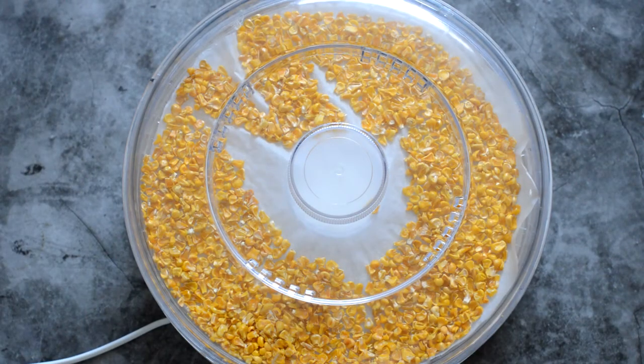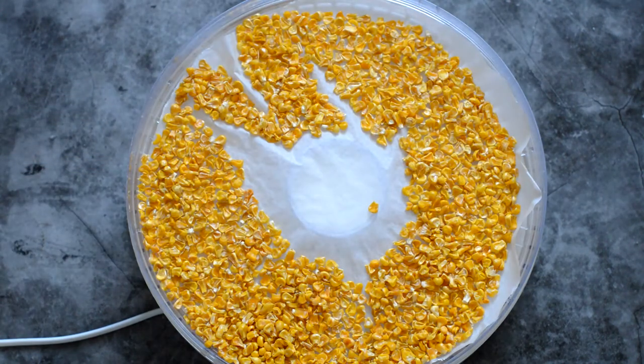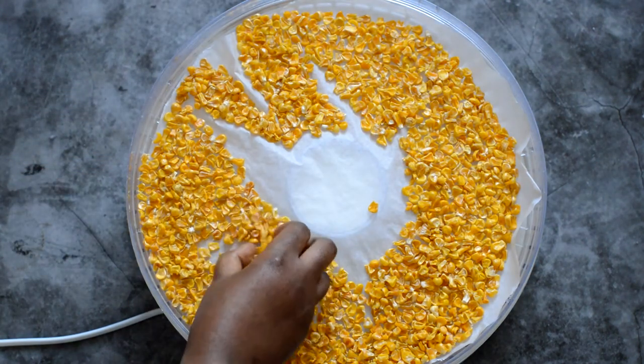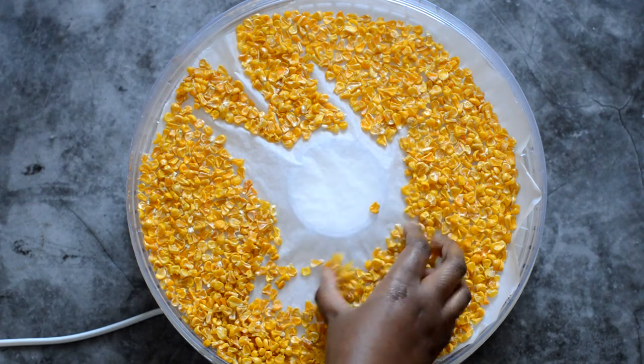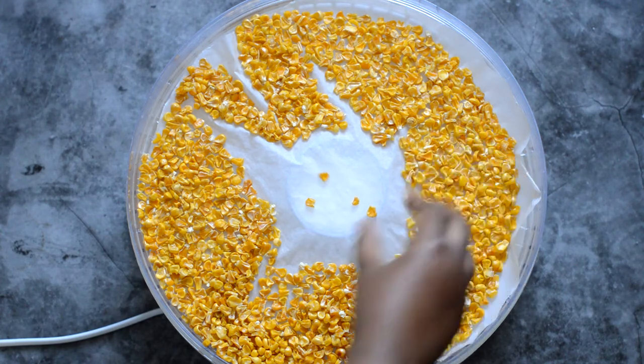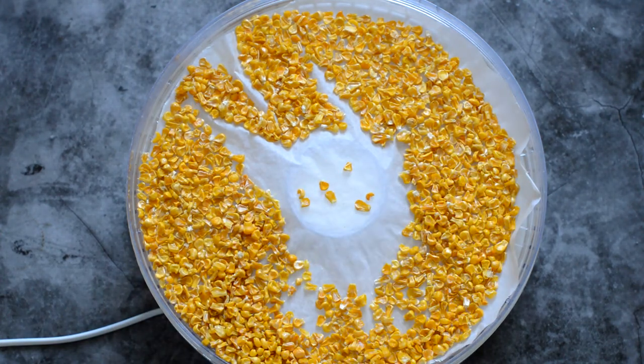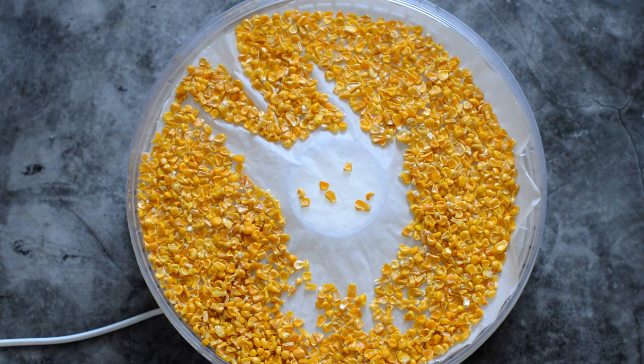This is what the sweet corn looks like after drying it out. It took about eight hours for mine to be completely dry. If you look at the appearance, you can see that it's really, really dry — there's no moisture, it's totally bone dry. And that is what we are looking for. We need this so we can move on to the parching process.